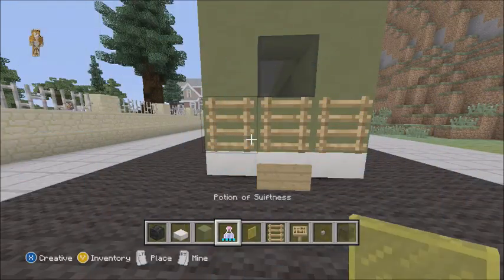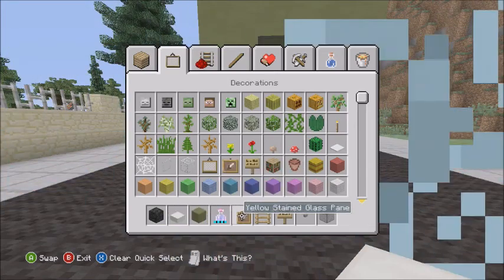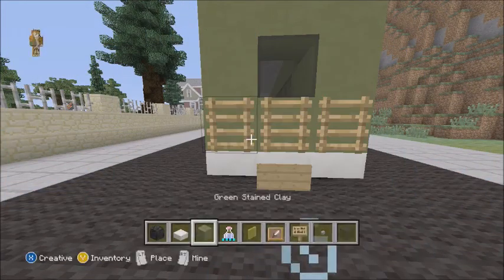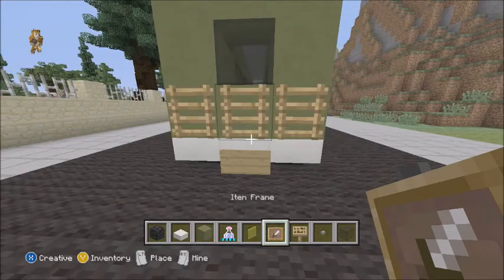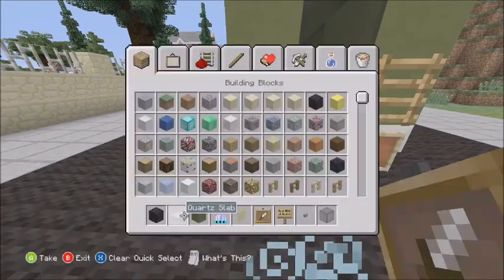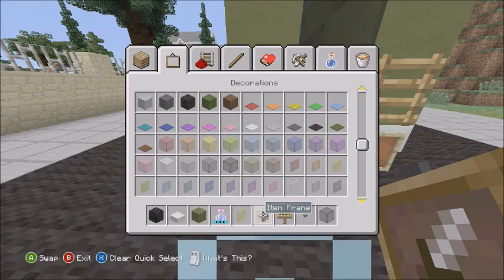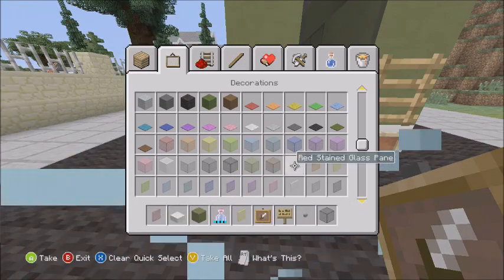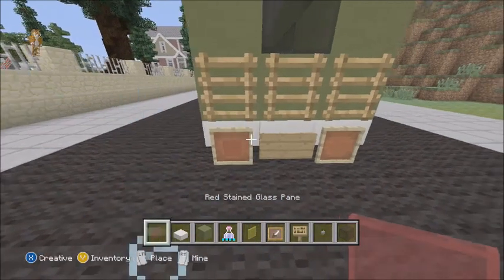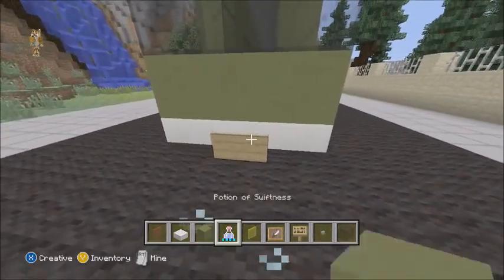You're also going to need an item frame. Place the item frame there and there. You're also going to need some red stained glass.